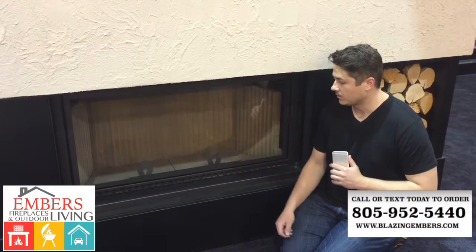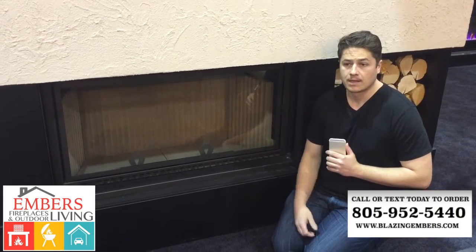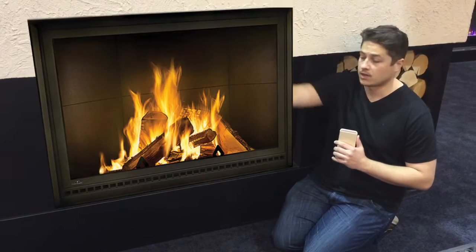Hi, my name is Trevor with Embers Fireplaces. We're showing you Napoleon's NZ7000 — it's their linear wood-burning fireplace. This review would also apply to the 8000, which is the same box, just more square and taller.